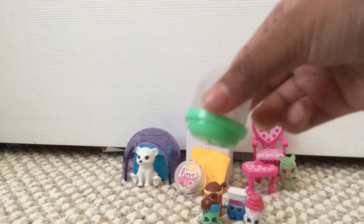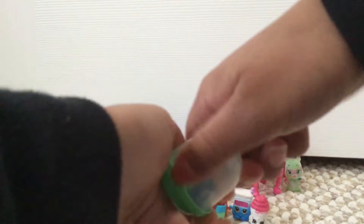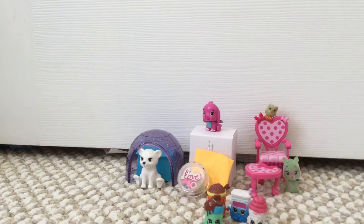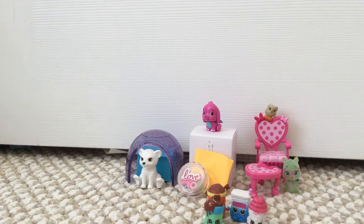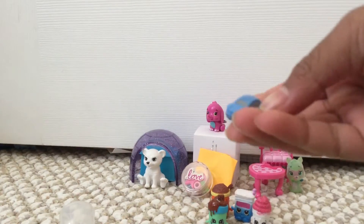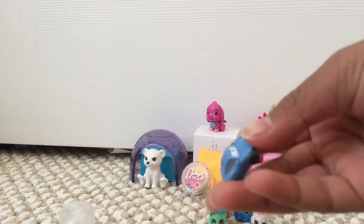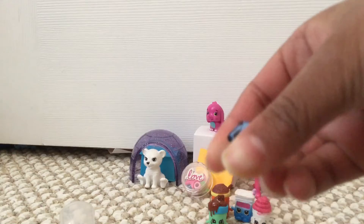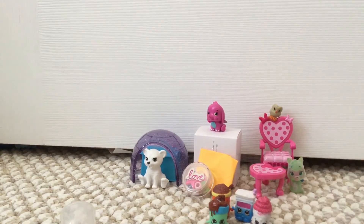Let's pick this one. It's kind of like a snow globe or something. Finally popped it open. So right here we've got a little car and it's really quirky.